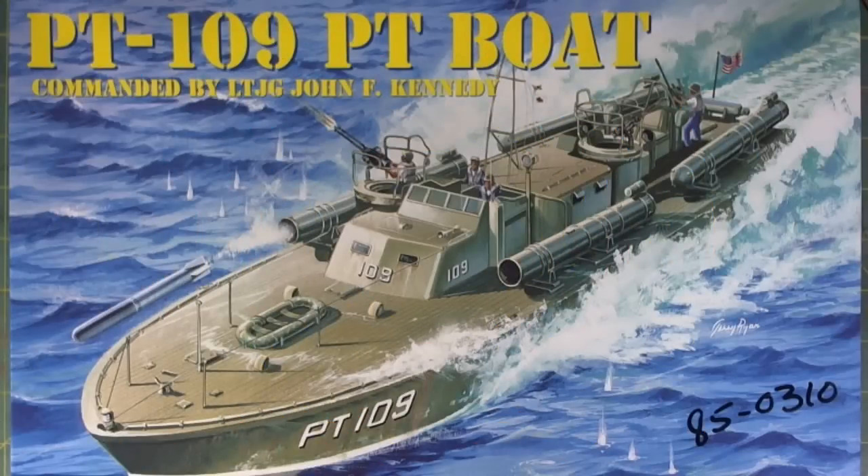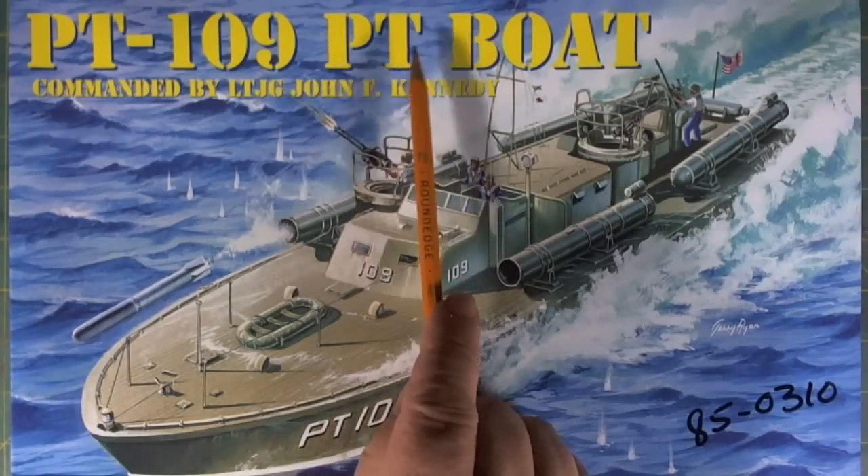Good morning folks, Witcher here with another in-box review. This one is for the Revell kit 850310. It's a 1/72 scale replica of PT-109, which was commanded by John F. Kennedy during the Second World War. PT stands for Patrol Torpedo Boat.